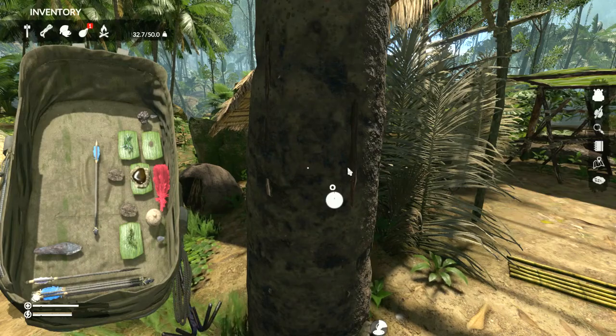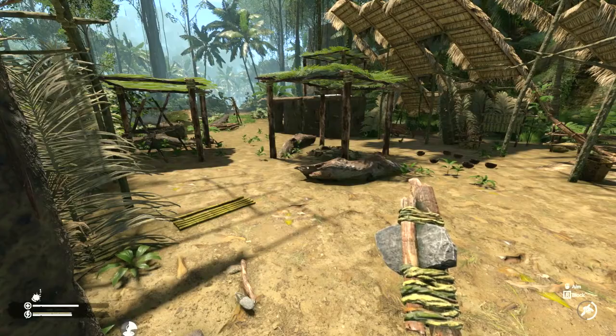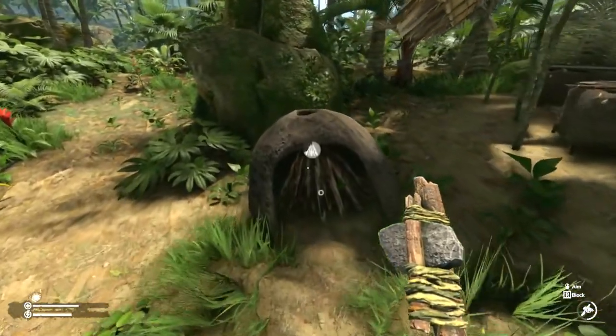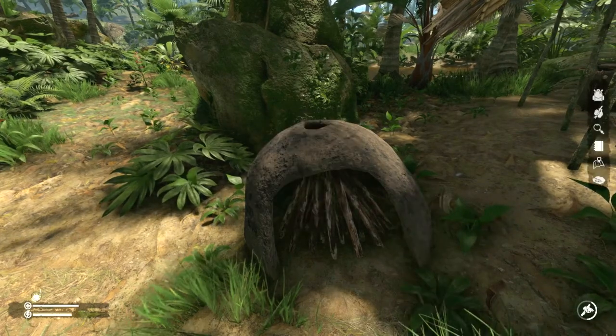You can certainly get charcoal from your campfires, but a much more efficient way is to build this mud charcoal furnace.